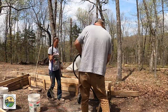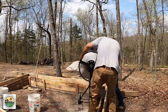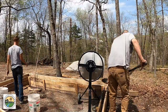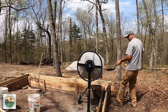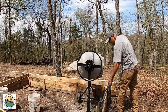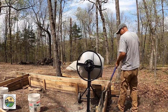We ran into a couple of issues we weren't expecting. The first one was the base of the cement mixer was a little bit too wide to get close enough to the forms to just dump it in — the forms are pretty narrow. So we had to resort to shoveling the cement out of the mixer into the forms. If we were to do it again, we would probably build some kind of a little plywood chute to direct the cement down into the forms.